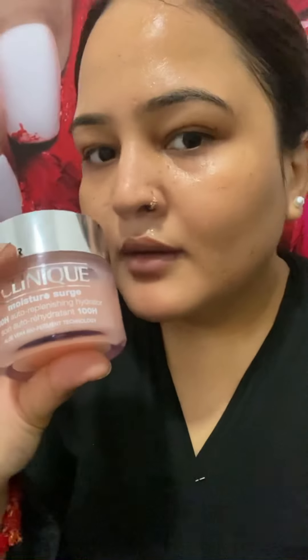First, I will use a moisturizer. I will use Moisture Surge from Clinique. You can see how it plumped the skin. If you want to purchase it, you can find it on Nica, Sephora, and the Clinique own store as well.